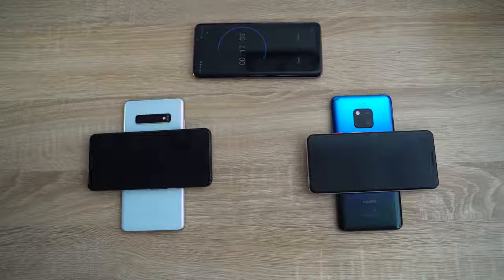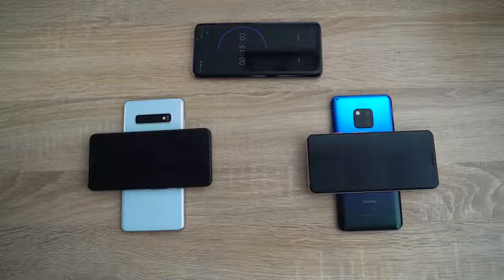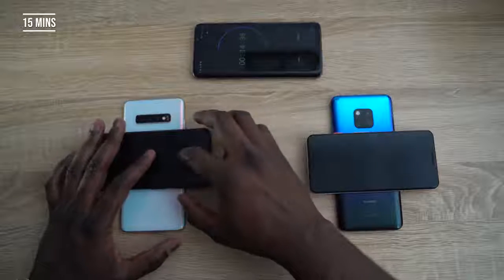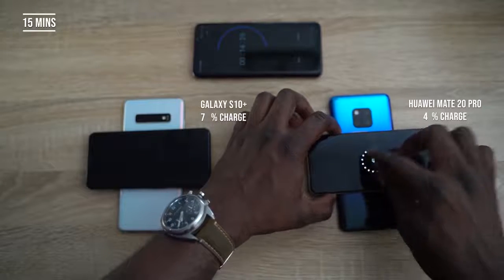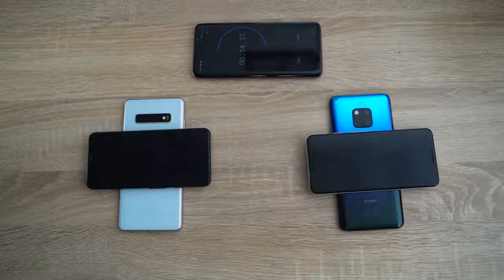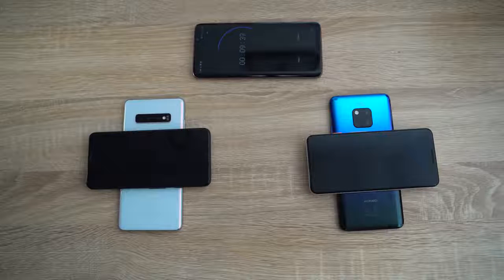This is a very good feature to have — either PowerShare or wireless reverse charging. At the 15-minute mark, the Galaxy S10 Plus is at seven percent charge while the Huawei Mate 20 Pro is at four percent. So the Galaxy device is now moving ahead. It looks like that 4.5-watt charge difference really goes a long way. We'll also see how much battery is drained from each host device at the end.